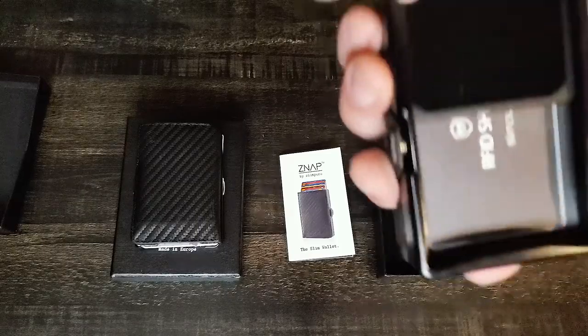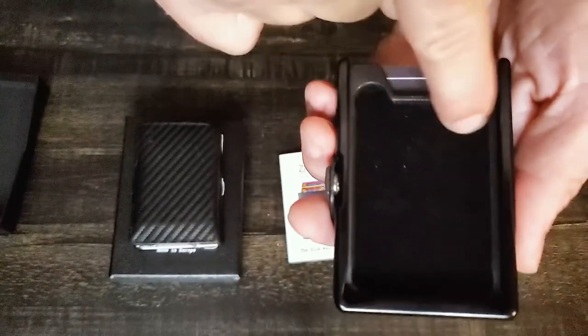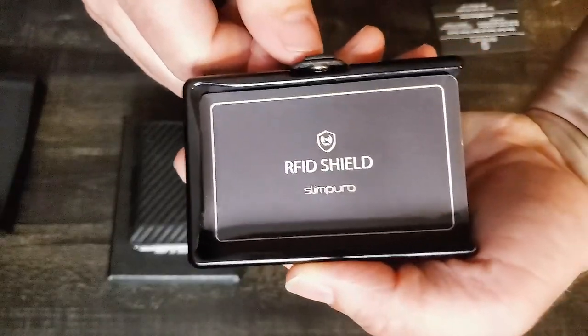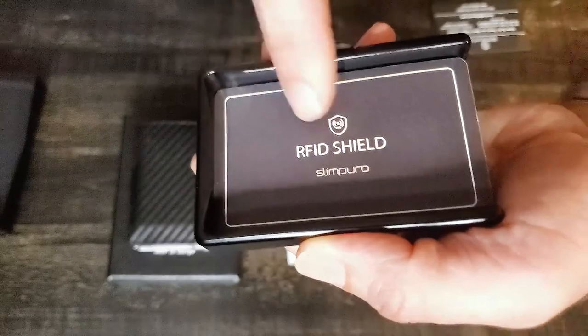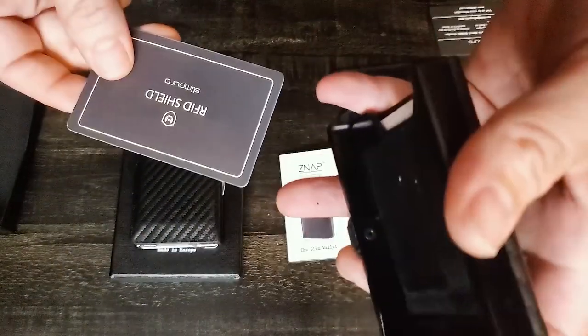Another cool thing I've seen people do is put their spare keys in here — two keys, one this way and one that way — and it looks like it actually works pretty well. Here's your RFID shield. This is shielded all the way around so that scammers can't get your information from your cards. This just slips right out, and that's the depth.